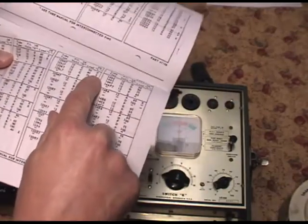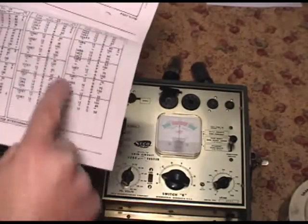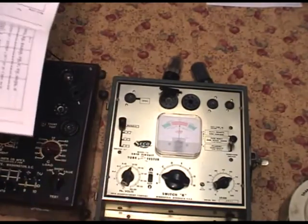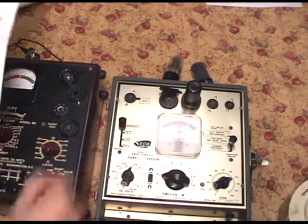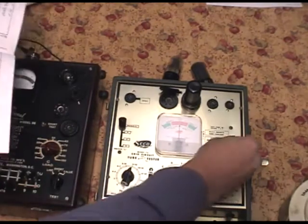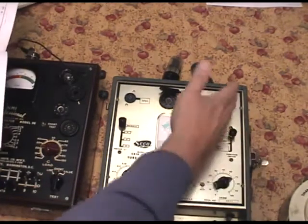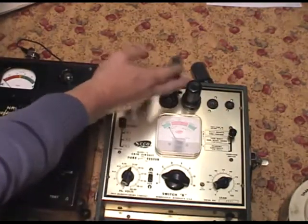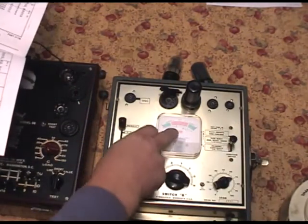Up here you can see on these tubes there's X setting X7, Z setting Z7. But when there's nothing, that means the switch L is on normal position. Put the tube in the socket. Let's check for shorts - it's in the good section down here. Tap on it. I don't see it going like there's any shorts or intermittent shorts.